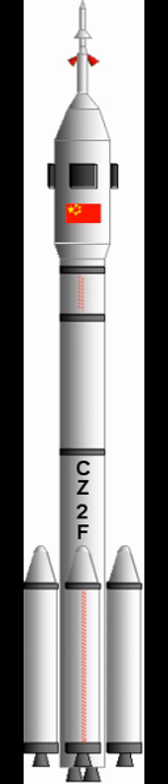For the similarly named submachine gun, see CZ Scorpion Evo 3A1. The Long March 3A, Chinese also known as the Chang Zheng 3A, CZ-3A and LM-3A, is a Chinese orbital carrier rocket.